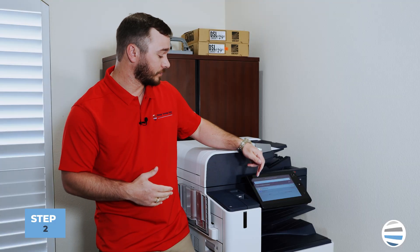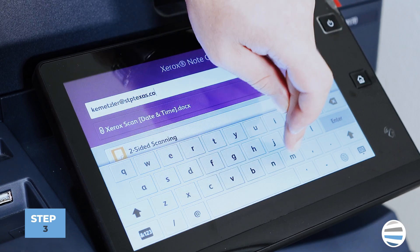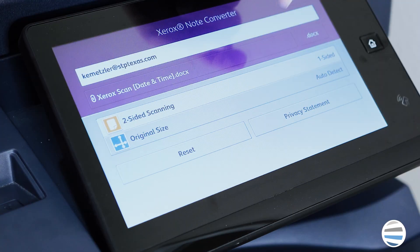You'll have a couple of options. First, you'll put in the email of whoever it's going to. Next, you'll be able to select if you're going to scan it single-sided or dual-sided, and select the size of paper.